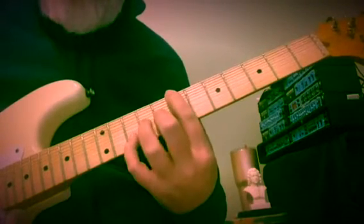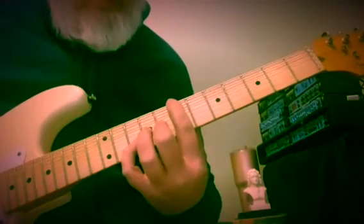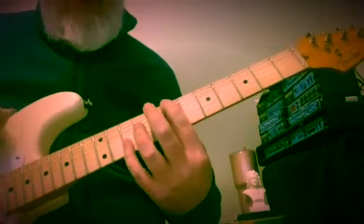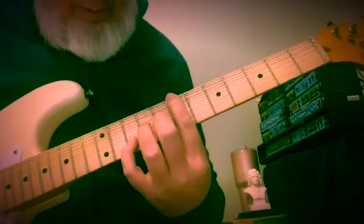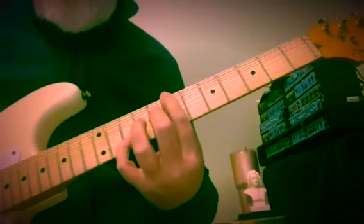Now this strikes me as a B suspension. From C, that's frets 8 and 9. And now we've got B in the bass at the 7th fret. A on the 2nd string, 10th fret. With E here on the 9th fret, 3rd string. That's how I'm hearing it — as B sus.